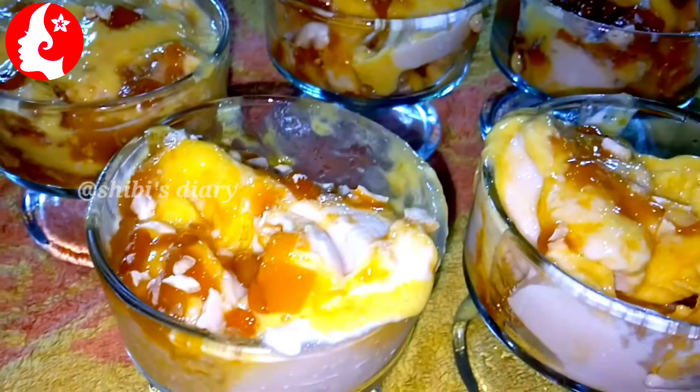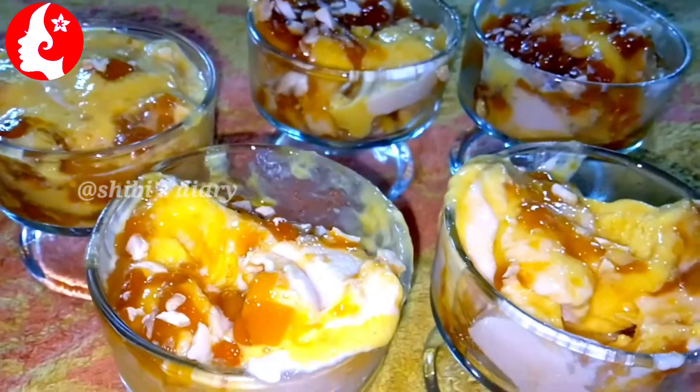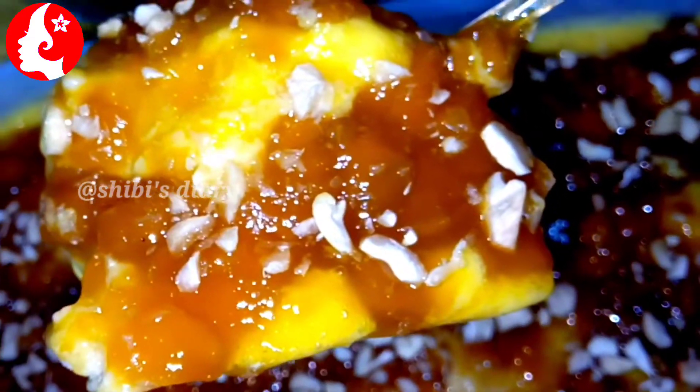Welcome to this video. I will share this recipe for you — a mango pudding recipe.